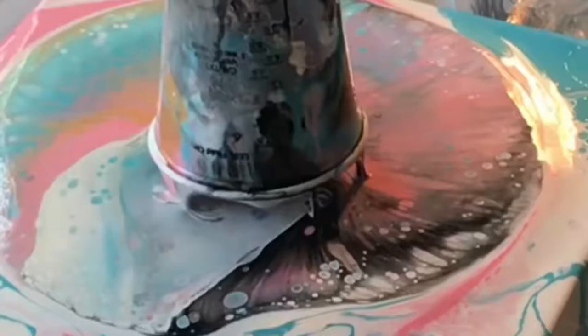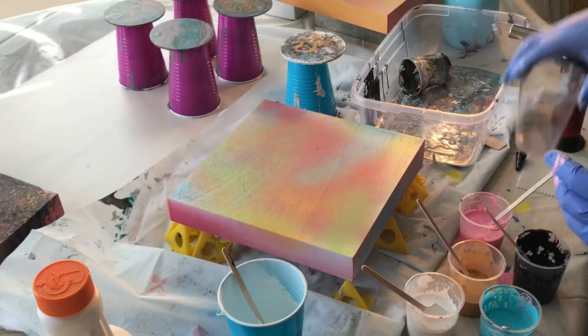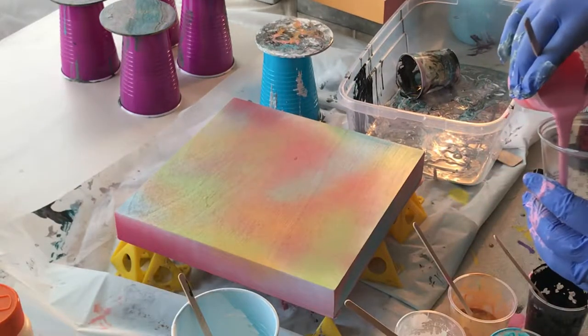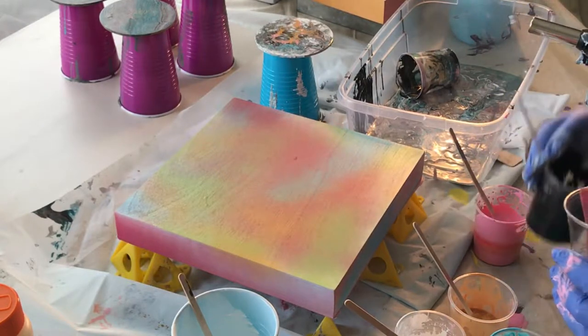Hey guys, today we're going to be doing a dirty pour with some pinks, blues, gold, black and white. Right now I'm making my dirty pour cup.